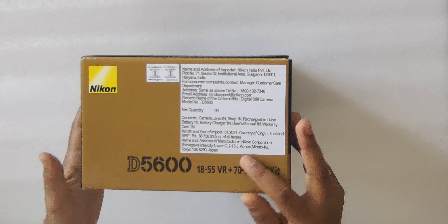We have the lithium battery — it is a 1200mAh battery. As per their specs, we can take around 600 photos from this battery. There is also a display option. And this is the other lens — the 70-300. It also looks good. And this is the main box — that is our camera.